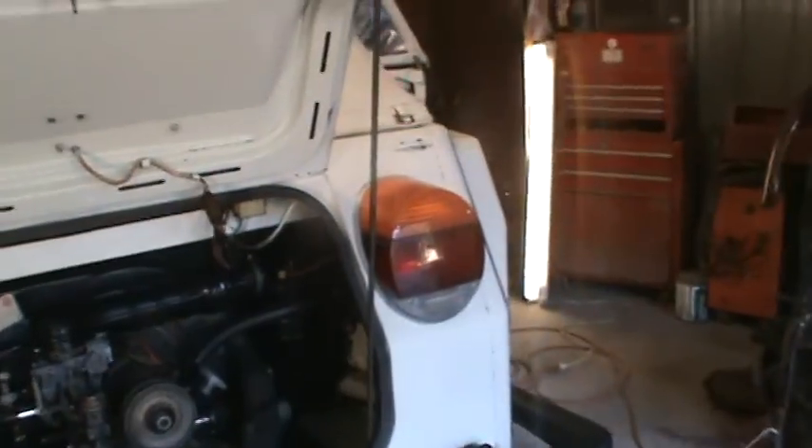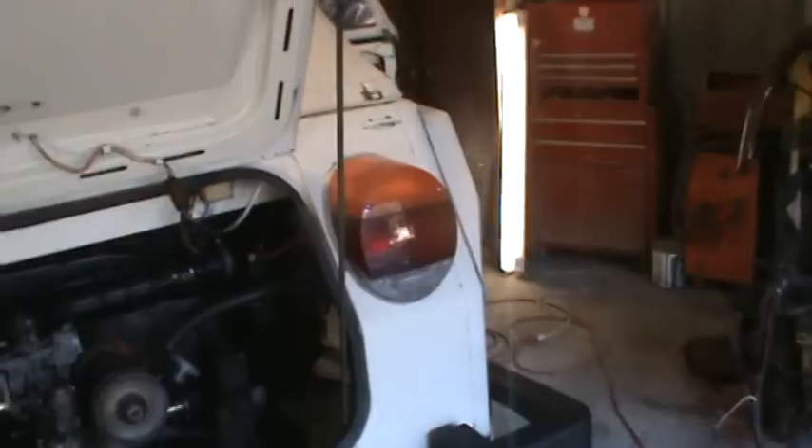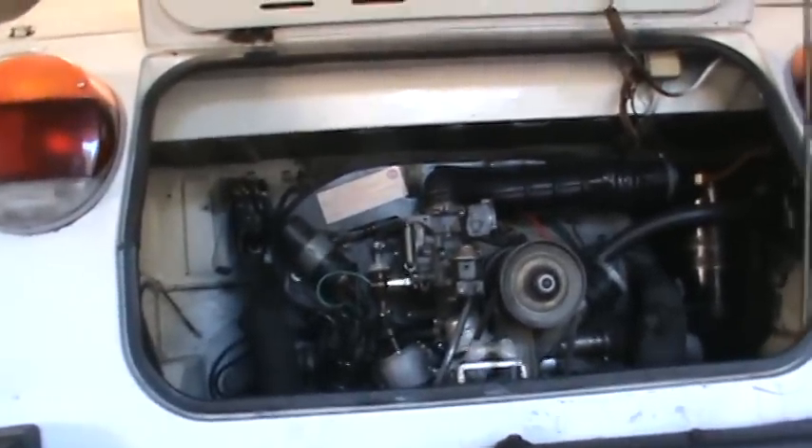All the turn signals, brake lights, and hazard lights all work. The reverse lights do not work — it's either going to be a switch on the transmission or a wiring issue. I can see the fuse link up there, and the harness is here. We just need to figure out if it's the switch on the tranny.